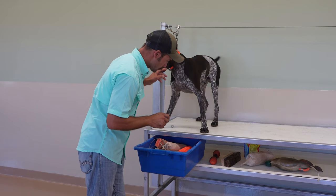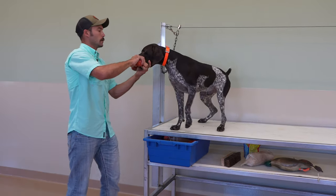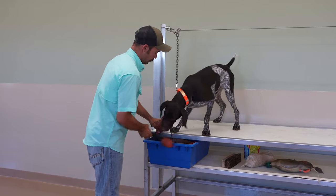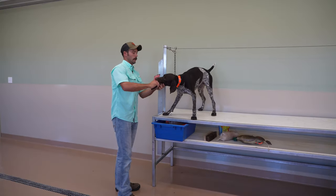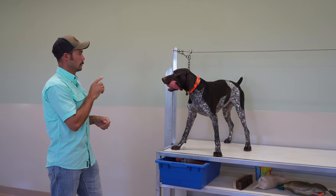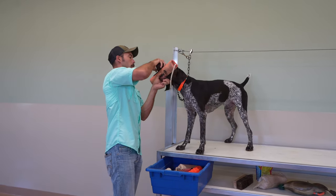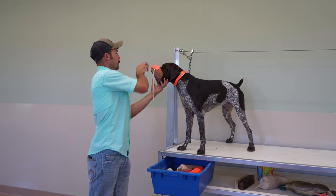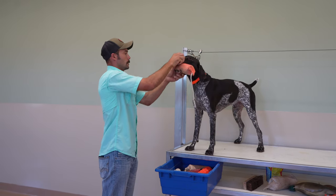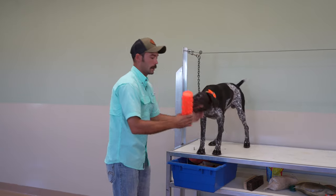So we want to find something that your dog is going to work very easily for. Hold. Good. Let's grab another one here. Hold. Good. So we're working through this as a little refresher — you want to start every session with hold. We're moving up pretty quick. If you see that little head cock, like the object's too heavy, make a little correction and keep their head straight up and down.